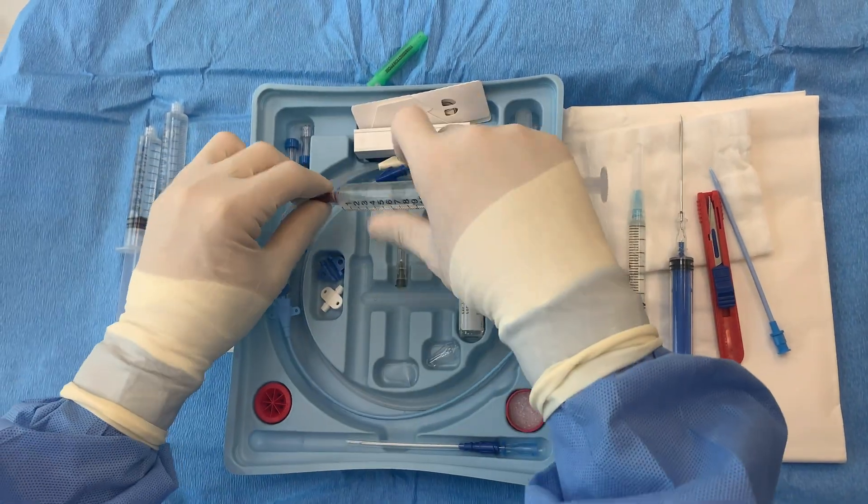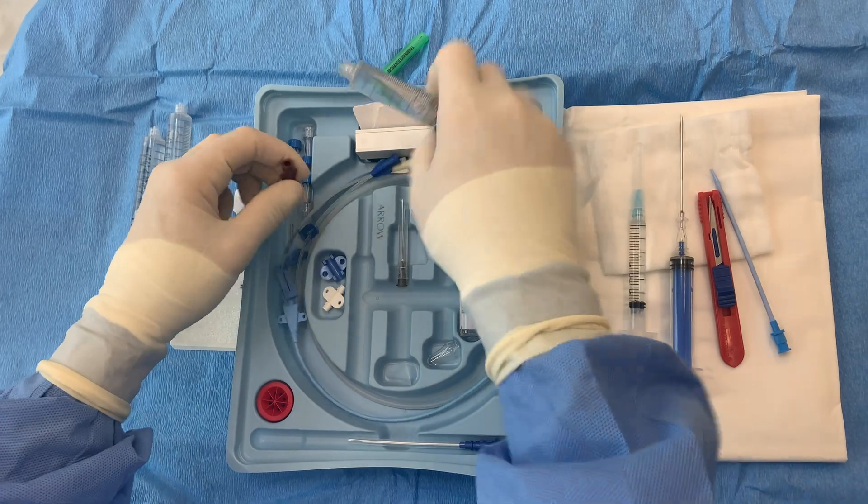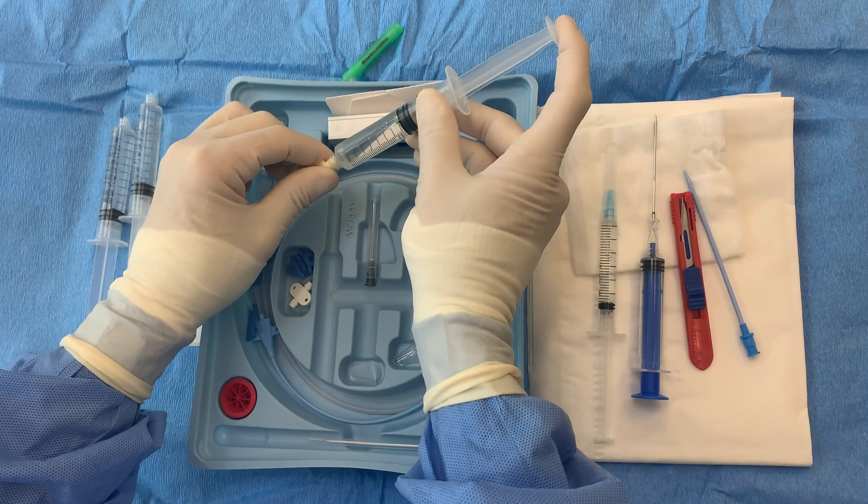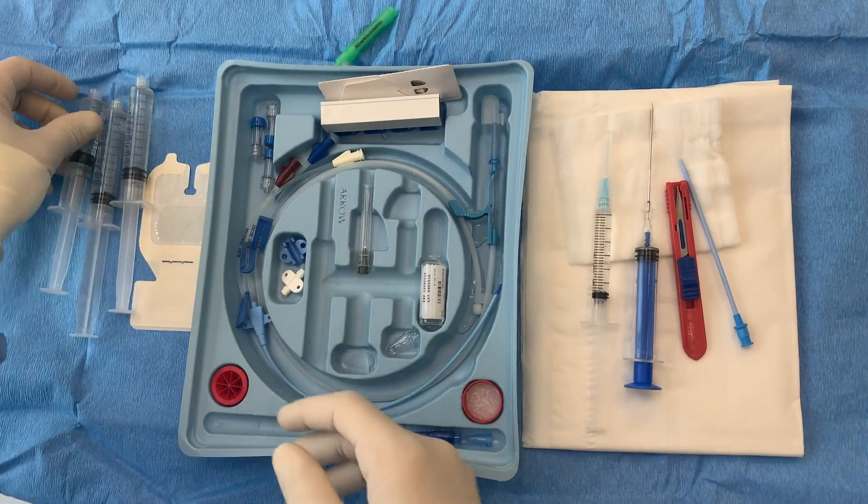Finally, prepare the catheter by removing and connecting the appropriate caps and flushing each port so that the line is ready for insertion.